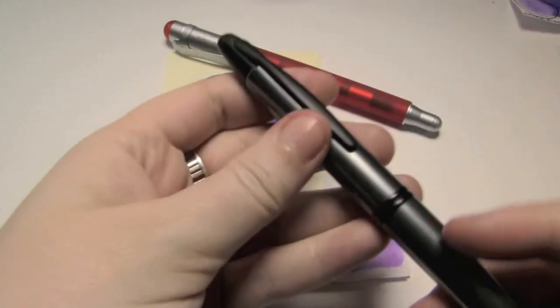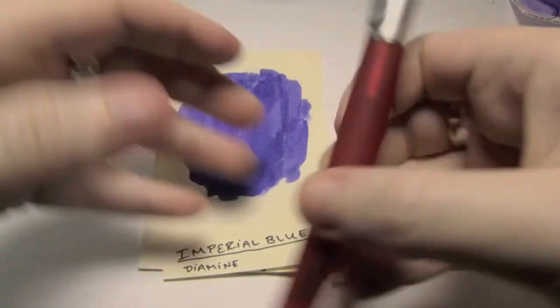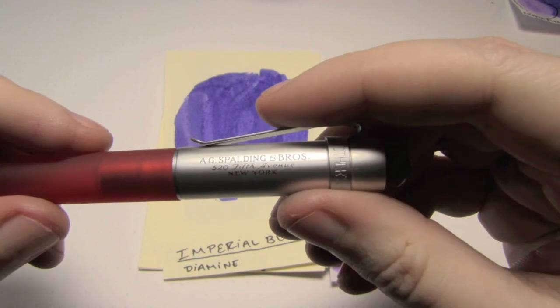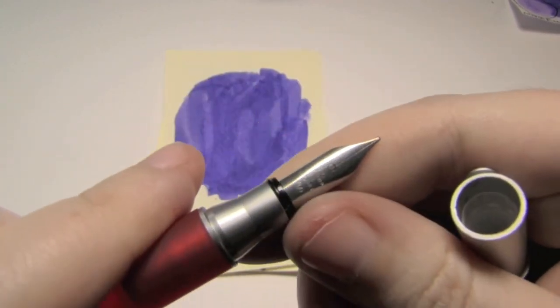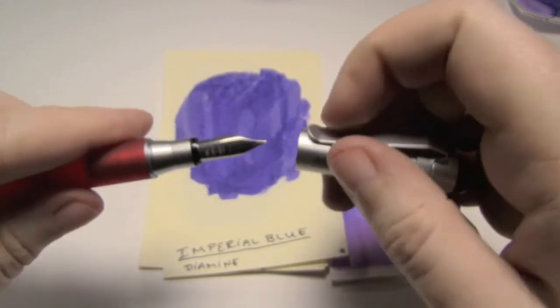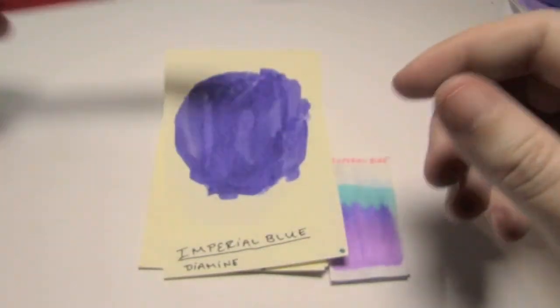The two pens I used were these. This is a Pilot Vanishing Point with a broad nib, and then I also used this pen by A.G. Spaldingham Brothers, which, although it has a medium nib, they're actually manufactured in Japan, so it's a Japanese medium — so it's kind of more like a European fine.